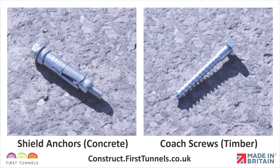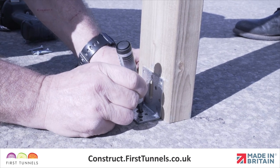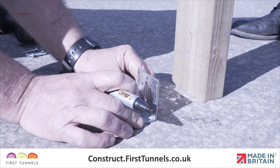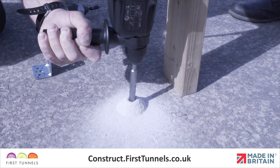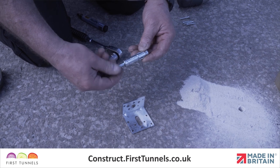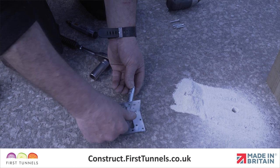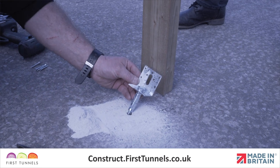If on a solid base, fix the base plate to the floor using shield anchors for concrete or coach screws for timber. Position the door frame post plate on the ground on the inside of your polytunnel and make a mark through the centre hole, then remove. If on a concrete base, drill a hole eight centimetres deep using a 14mm masonry drill bit. Separate the bolt and washer from the sleeve, insert through the hole in the door frame post plate, and screw on the sleeve. Locate the shield anchor into the hole and firmly tighten using a 17mm spanner.